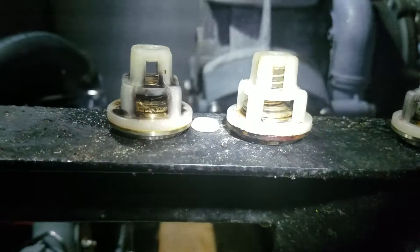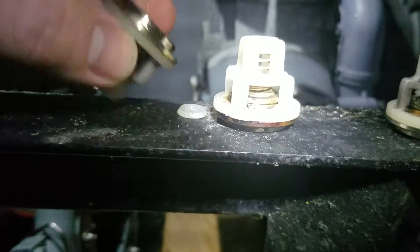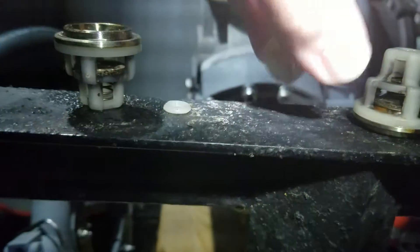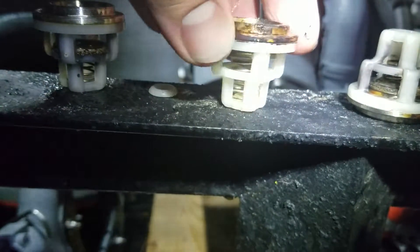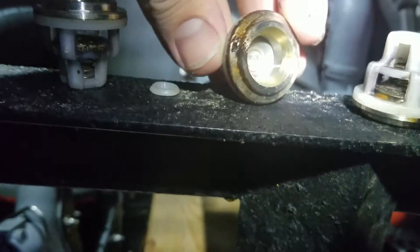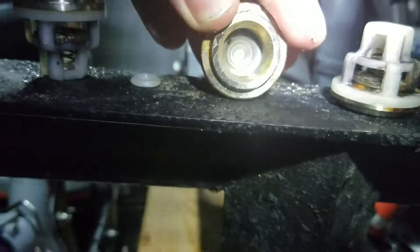You can see the difference between the two springs — the broken one and the perfect looking one. That broken one should not move like that; if there was an appropriate spring there it wouldn't. The other one is still doing great.